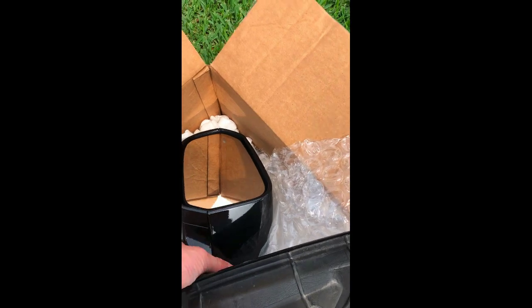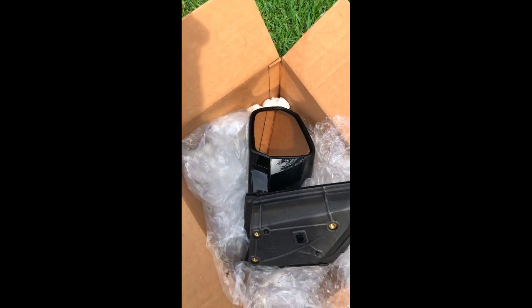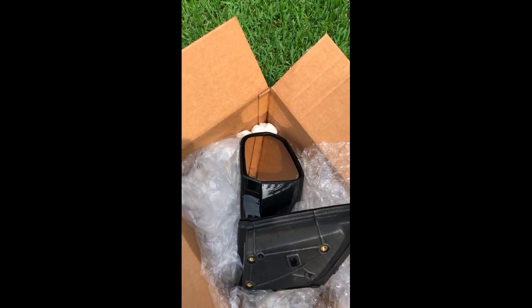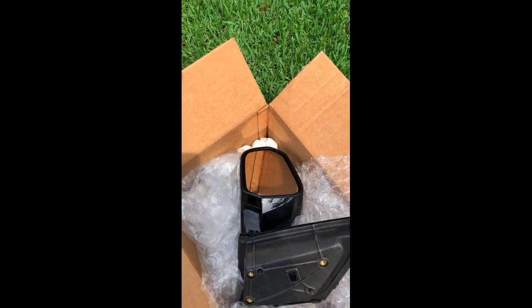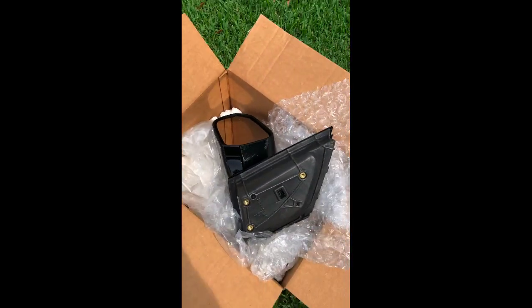One of the things you want to match up is blind spot monitoring — if your car is equipped with it, like mine is, you need to make sure you get a replacement mirror that includes that. There are a lot of cheaper options on the market, but you've got to make sure you have the blind spot monitoring wiring if your vehicle is equipped with it. It took me a little while to find a really good deal on this.